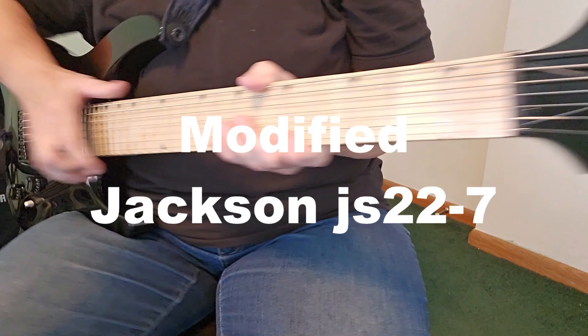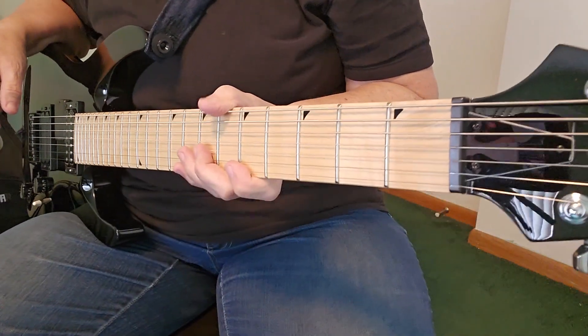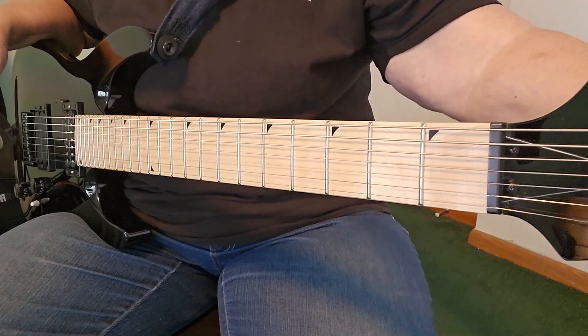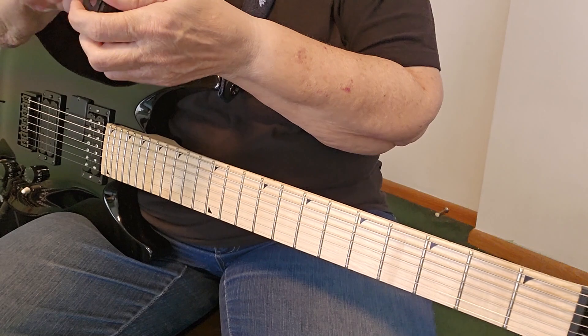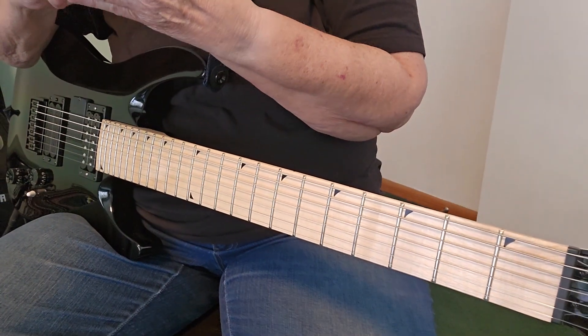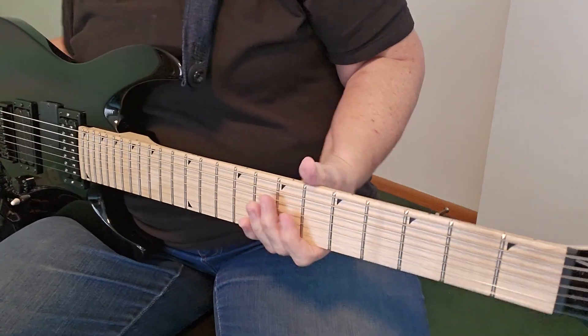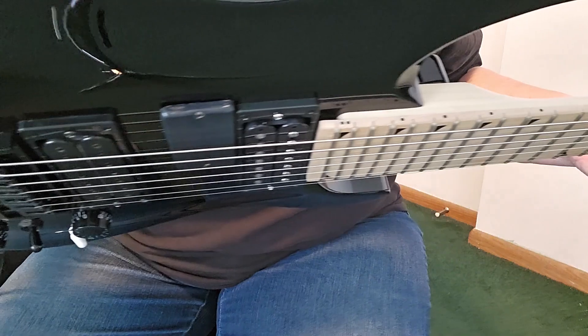This is my Jackson Dinky — I'm selling it. It's a seven string and I want to talk about a few things on it. When I first got it, it was set up pretty nice, but I did some work on the frets, so the action is really nice and tight with all kinds of nice things happening.